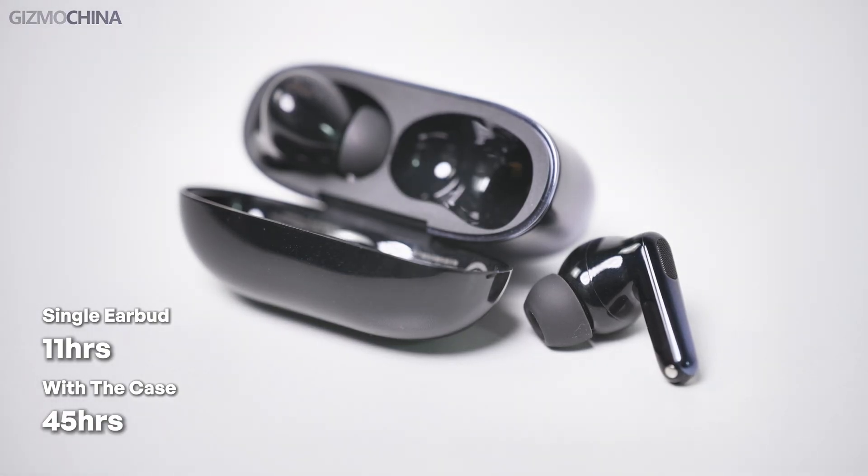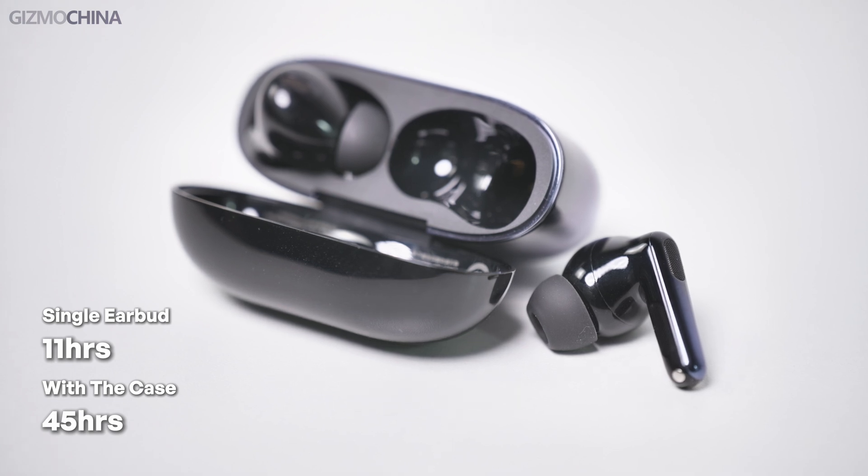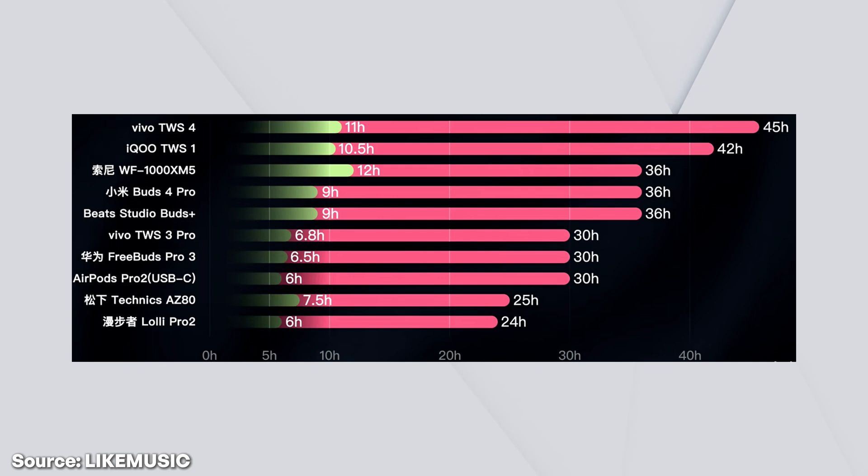It claims that the battery life of a single earbud is up to 11 hours and up to 45 hours with the case. Personally, I don't wear earbuds for a long time — one to two hours is my limit or I would feel uncomfortable. So I haven't tested the battery life. But reading from some other reviews, the real battery life is among the best. So you don't need to worry about that part at all.